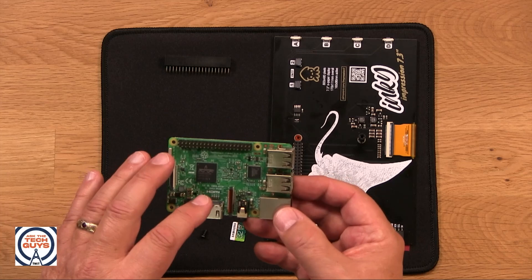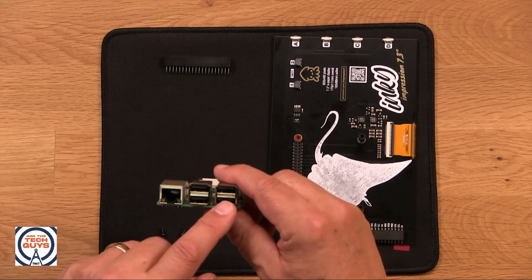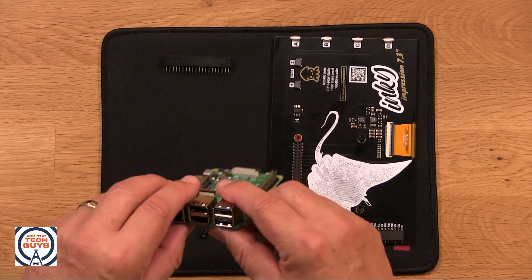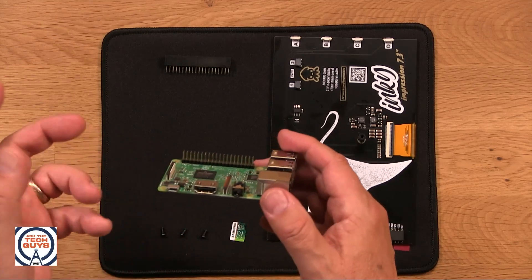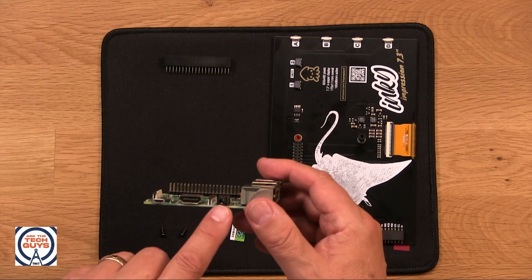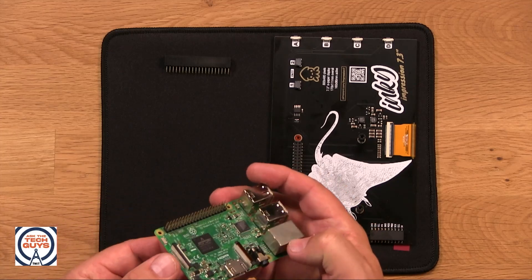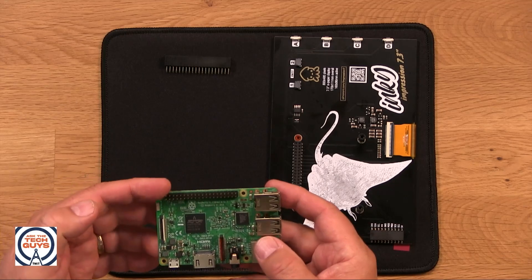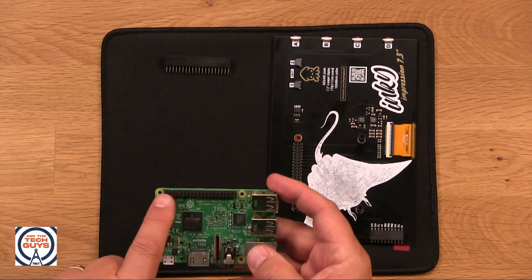$35, but it also has I/O. So this one has four USB ports. It has an Ethernet jack. It has HDMI out. It has audio out. But the thing that really makes the Raspberry Pi interesting is this — it has what they call the GPIO, that has an I/O bus that you can connect to.